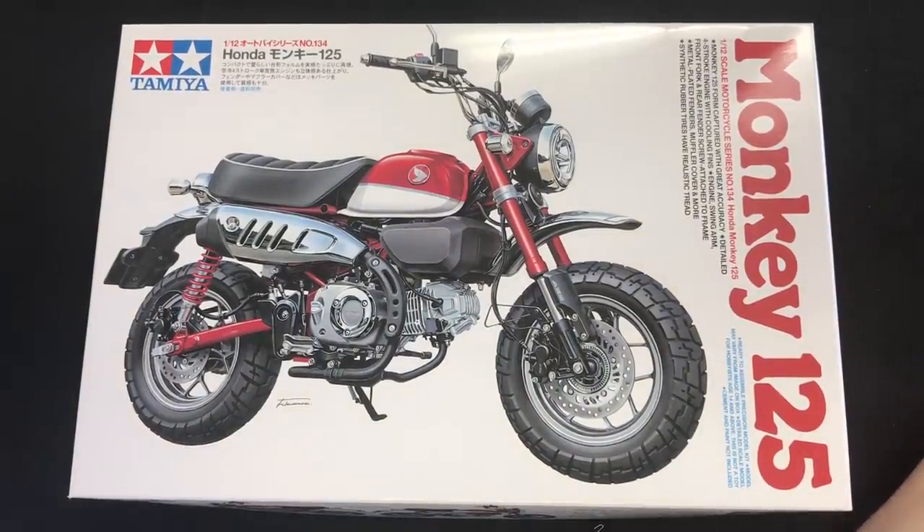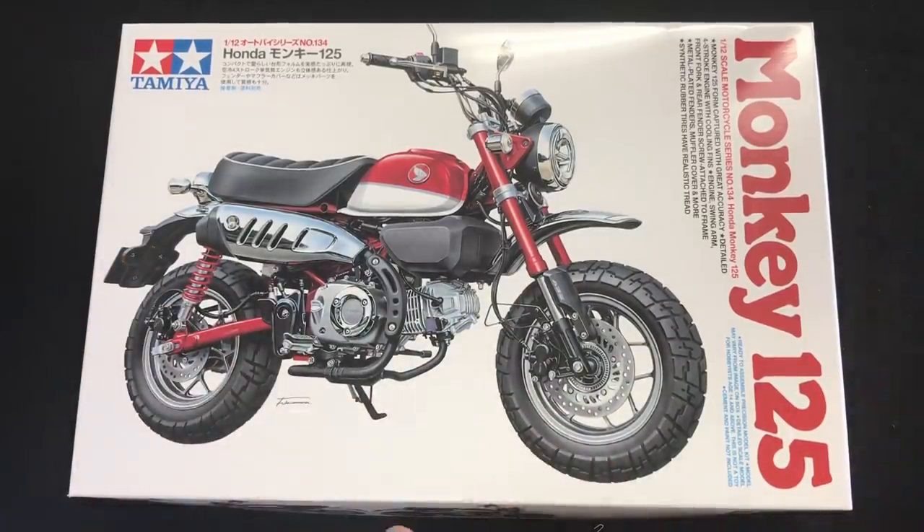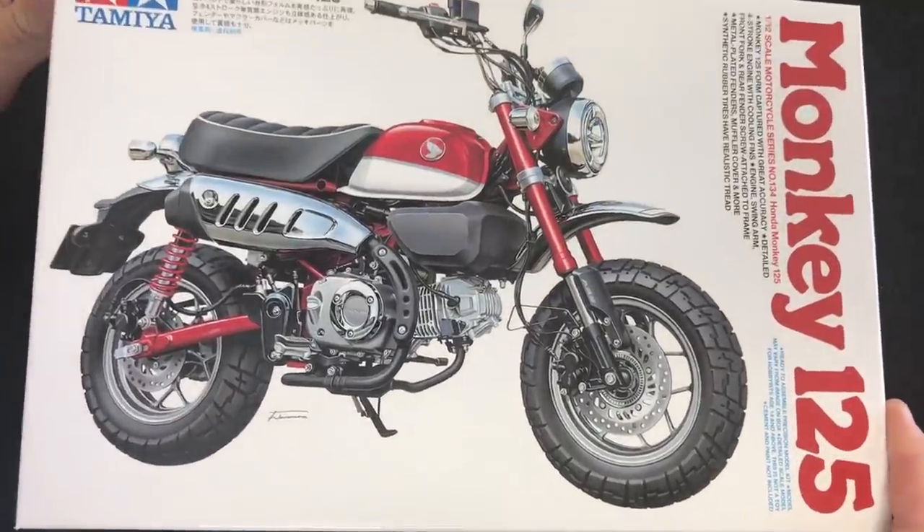The first kit is the brand new 1/12 scale Honda Monkey 125. Back in the 70s Honda made a Monkey, and in 2019 — maybe even 2018 — Honda reintroduced it. It's got all the nostalgic flair of the 70s version but with an updated engine, a very nice-looking cool retro motorcycle. Back in the early 80s my uncle had one of these, and I had a Honda 50. As soon as I heard Tamiya was making one, I said I can't wait to build this. The Honda 125 Monkey is a $4,000 little mini bike, so I probably won't be getting one of those, but we can definitely build the kit. It looks like it'll be a very simple, straightforward build.